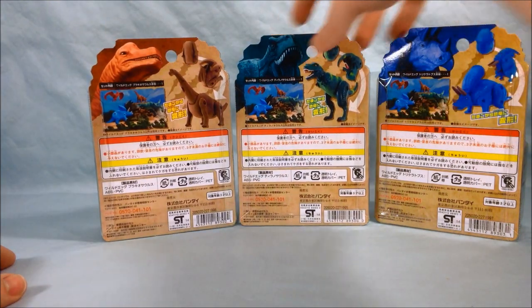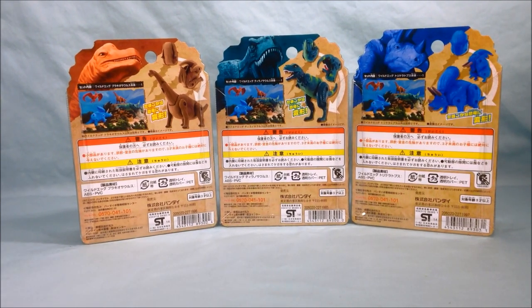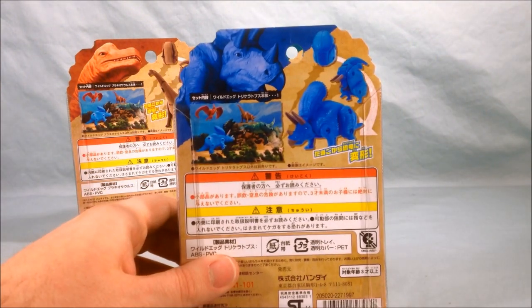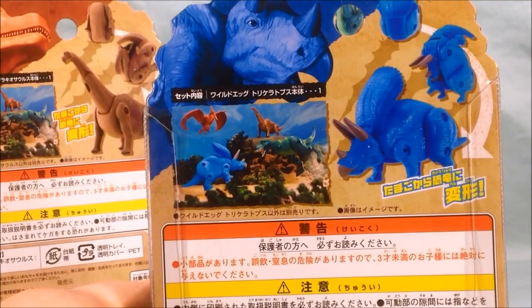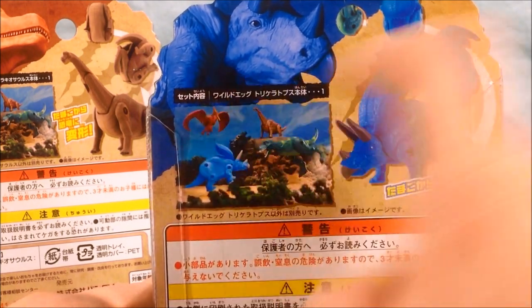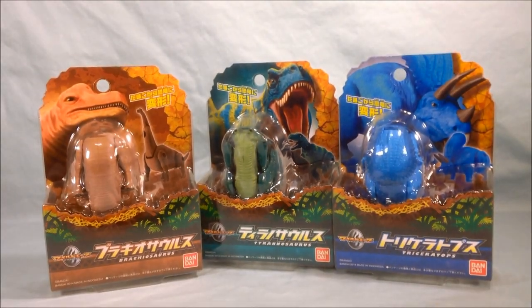Here are the backs of the packages, just to take a quick look. Not too much going on the back, but I do kind of like the picture here. It has a little scene of them fighting each other in a prehistoric time. There is a Pteradon that I will review at a later time, and there are some other ones in this line as well. So we'll go ahead and get them out of the packaging.